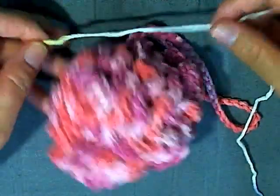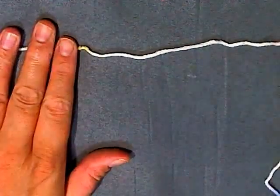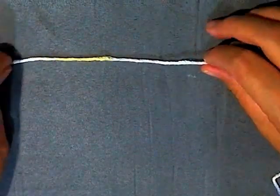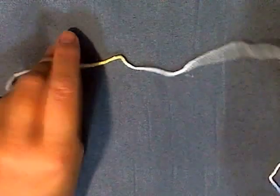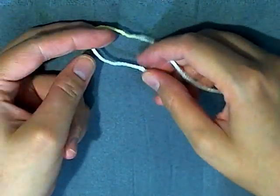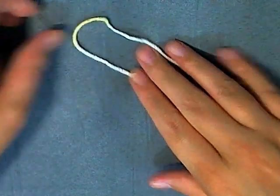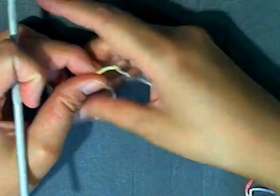This is the thickness — you can see it here — of the cotton, which to me just looks a little less than worsted weight. So you can use worsted weight or something a little thinner that's soft. I love this cotton pack yarn. So what you need is a 5mm hook, some nice yarn, and some time.